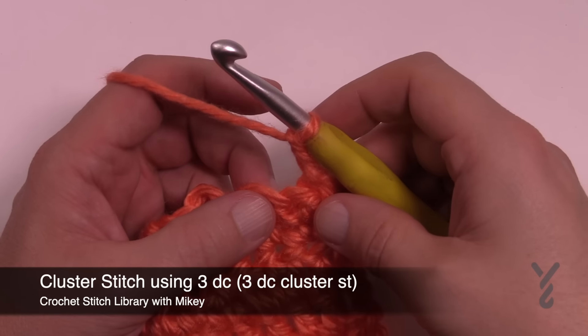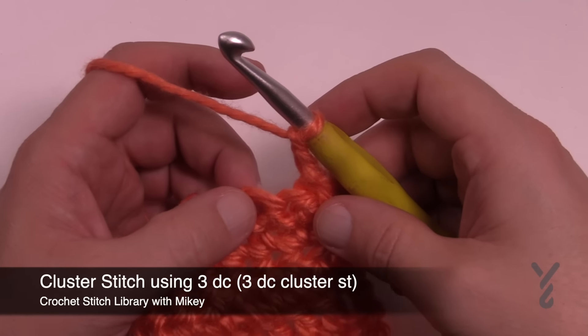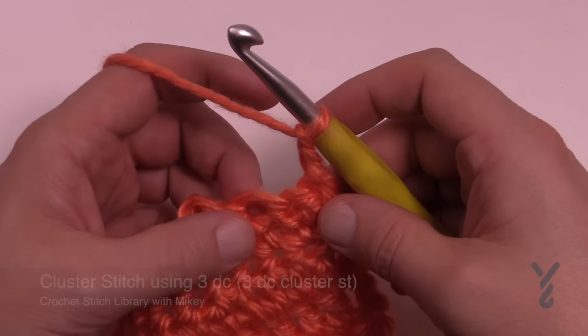In this tutorial I'm going to show you how to do a double crochet cluster using three double crochets into the same stitch.